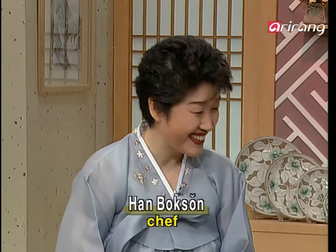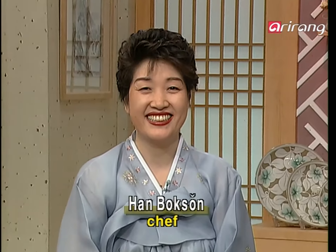Hello everyone, welcome to More Than Kimchi, and I'm your host, Jung Hwa-young. Today we are going to show you a very nice salad dish called kyojache, or mustard salad. Before I go any further, let's say hello to Mrs. Hanbok-sun, our cooking instructor today. Nice to see you again.